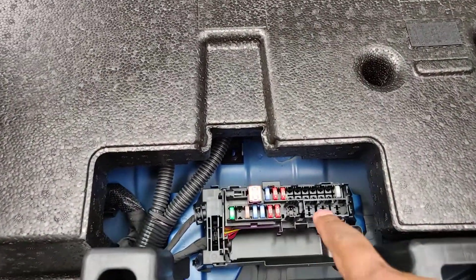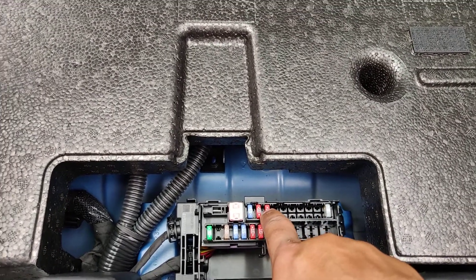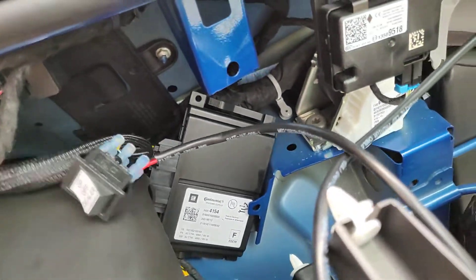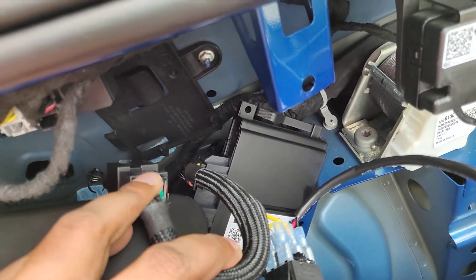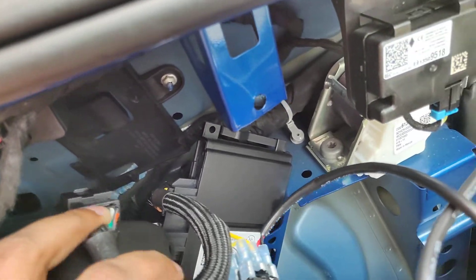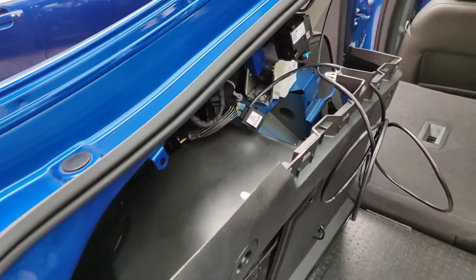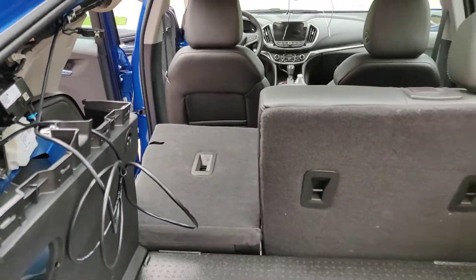Before you do any work, make sure to remove this fuse. Then plug in everything. As you can see, the top cable needs to go into the harness, and the harness connects to the device. Now I'm going to do the whole cleanup of this car.